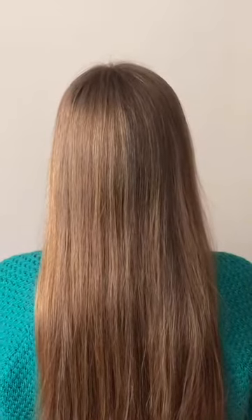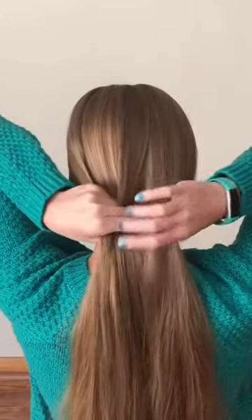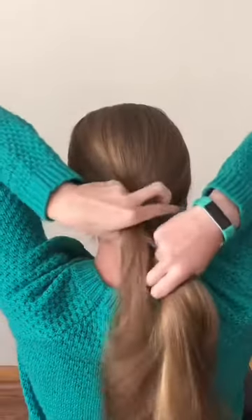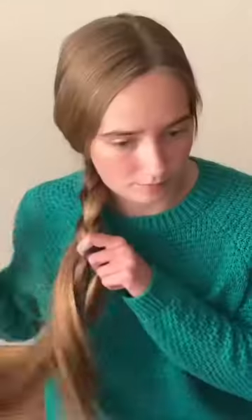For this hairstyle, you're going to brush out your hair and do whatever part you want. Then you're going to separate your hair into three sections, start French braiding, and braid all the way down. Now I'm just putting in my scrunchie, and this is the finished hairstyle.